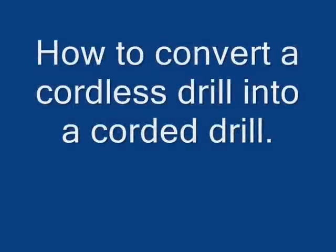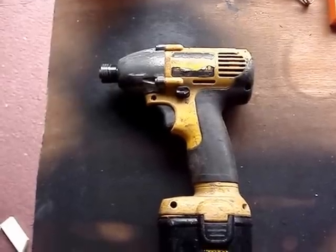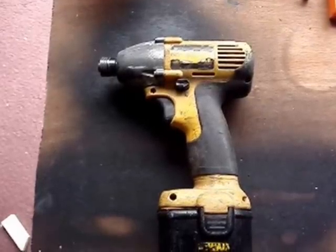Hello, today I want to talk to you about converting an old cordless drill into a corded drill. The conversion is actually just for the battery pack, so you could still use your good batteries.